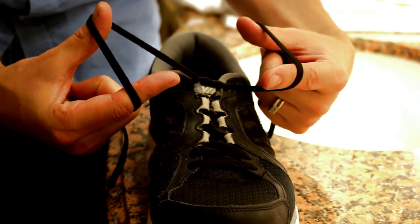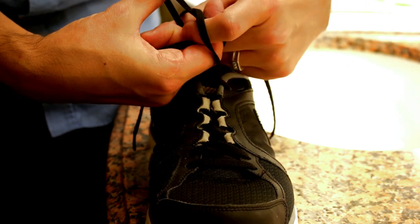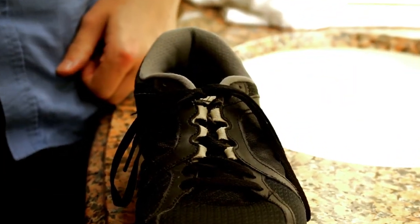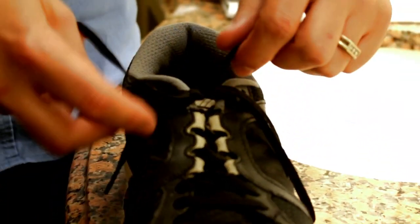You're holding the rest of the string in the palm of your hands there. Then what you want to do is use your pointers — you're gonna grab the middle of this string and the middle of the other string, and then you just simply pull them away and you get a perfectly tied shoe. Easy and simple.